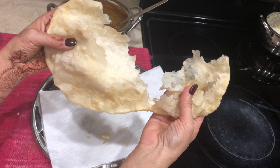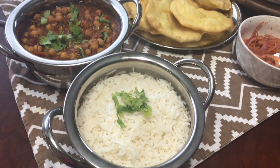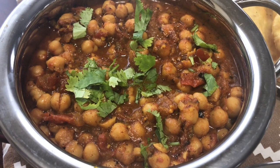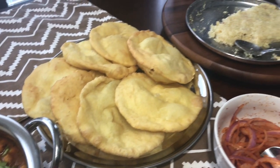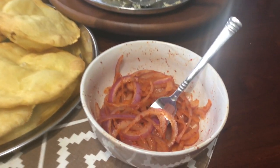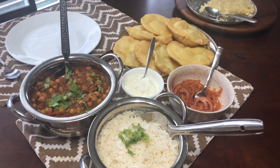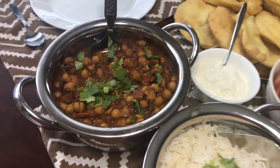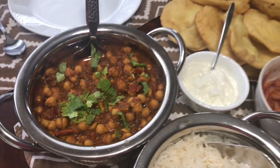Whoever tried this bhatura at my house, they all loved it, so I wanted to share it with you. This is my Sunday special lunch — I made rice as well, and this chole came out so good. Who says you need store-bought masala to make things yummy? By the time we ate lunch, half of the lauki halwa was finished! I also have tandoori onion and yogurt on the side. I hope you guys enjoyed today's video — thank you so much for watching, take care and I will see you soon in my next video. Bye!